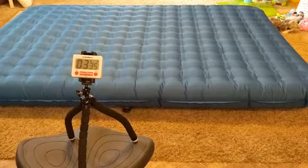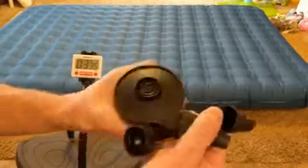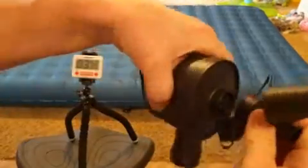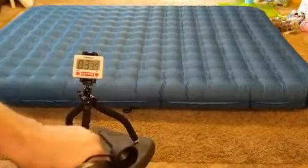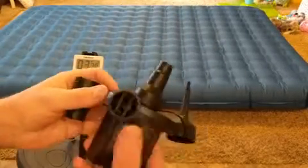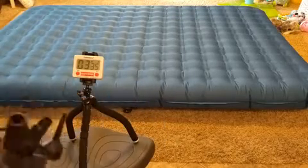The other function you can do with the pump is hook it up the other way and suck the air out — just suck it down nice and tight so you can pack it back away in the bag. Let's do that and see how long it takes to suck it down.